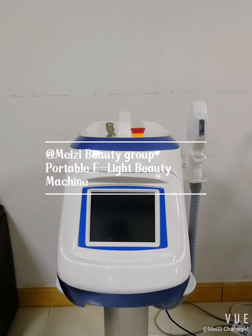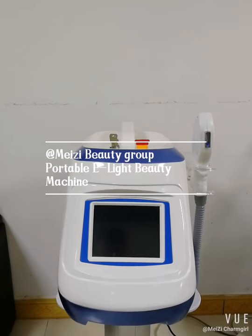Hello friends. Today we have an introduction of this portable e-line hair removal machine.